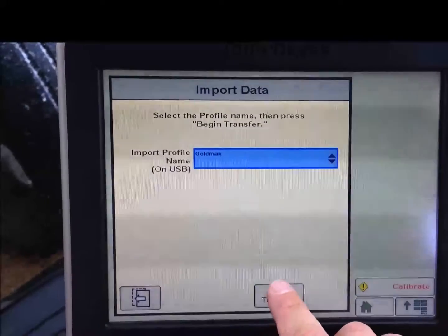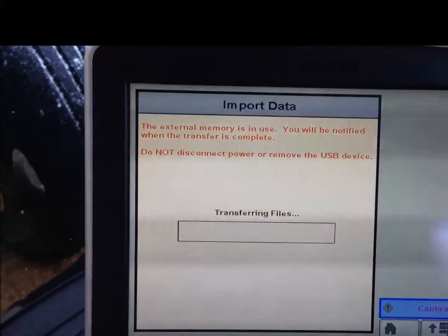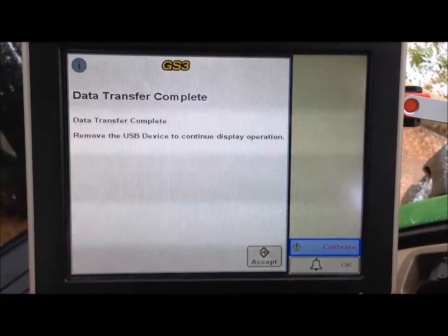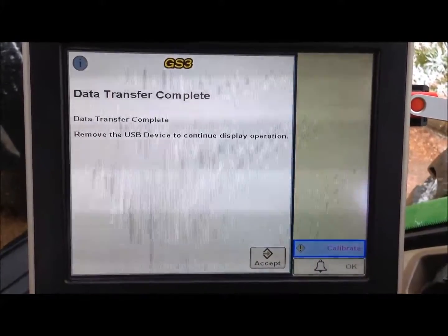Once that is selected, we will hit begin transfer. We will hit yes, and it begins importing the data. Once the importing is complete, we will get the data transfer complete screen.